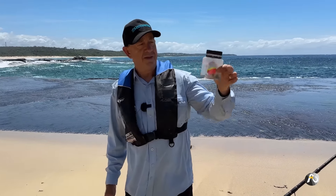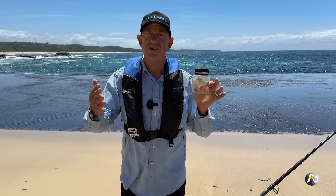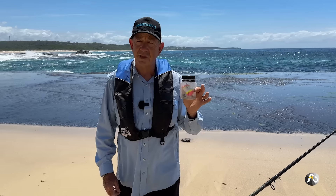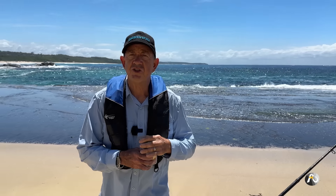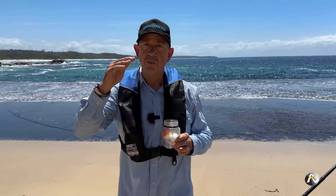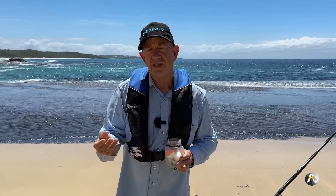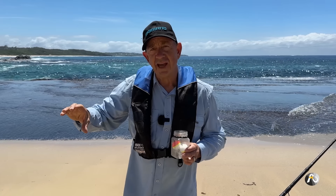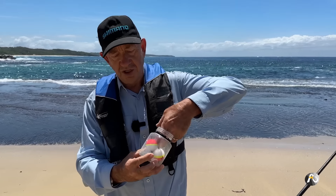This is the gear I use when fishing for bream and drummer off the rocks using a float. The principles I'm teaching you for using a float are pretty foundational depending on what species you're fishing for. One of the most important things is being able to set the depth that you are having your bait under the float. You really want to be able to choose how deep under the float to suspend your bait, because when you fish in different places the water is different depths. You want your bait in about the bottom third of the water column — above the rocks so you're not getting snagged, but not too close to the surface.